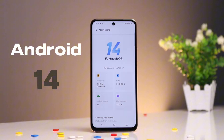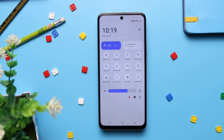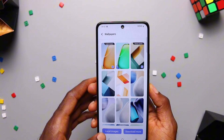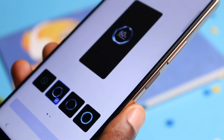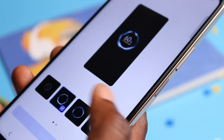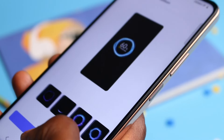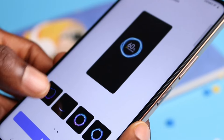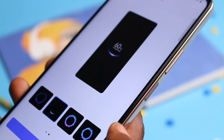Right out of the box, the Vivo Y28 runs on Funtouch OS 14 based on Android 14. It is known for being nice and simple, offering features for personalization and performance. Aside from themes, you can choose different graphics and animations for things like charging and display notifications. You can even add up to 8GB of extended virtual memory in settings, and it also offers multi-turbo technology with a game mode for better performance and optimized gameplay.